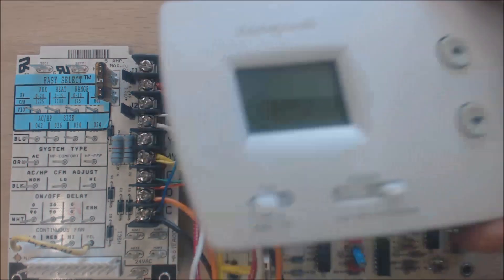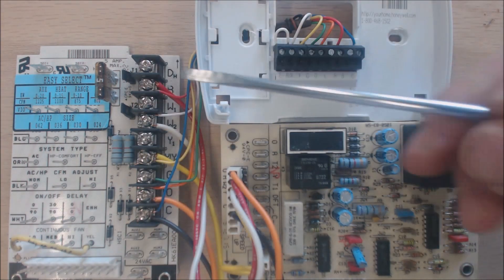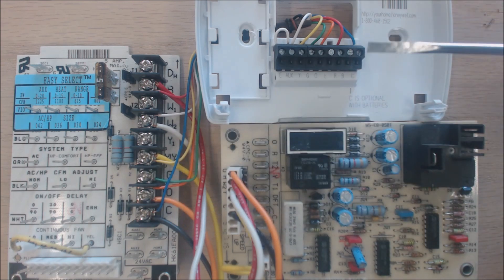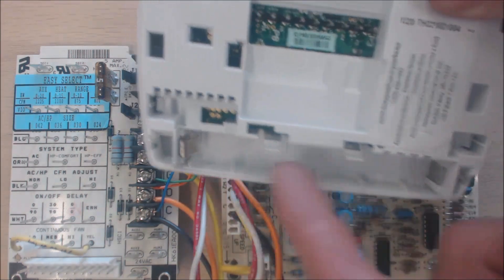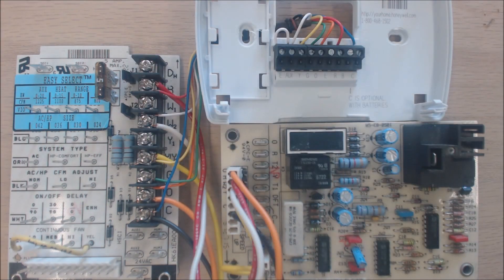You could choose not to use the C terminal if you wanted to power the thermostat face with batteries on the back, but you would change them once a year. You need enough power to close the switches inside. You don't need the C terminal unless you're going to hardwire it.